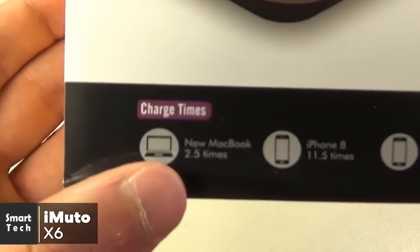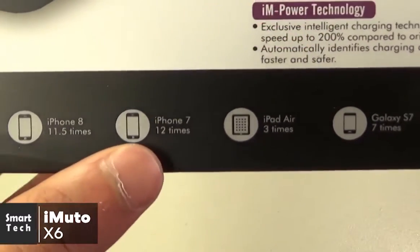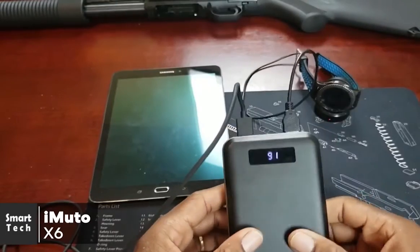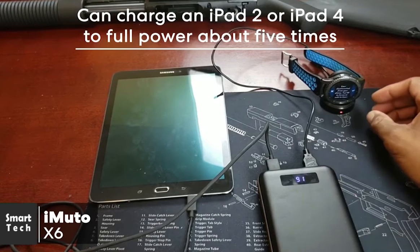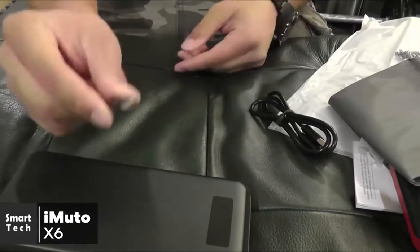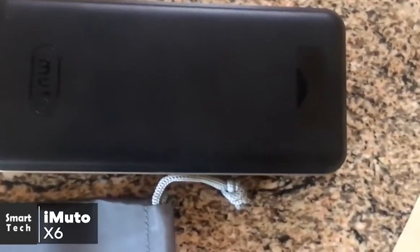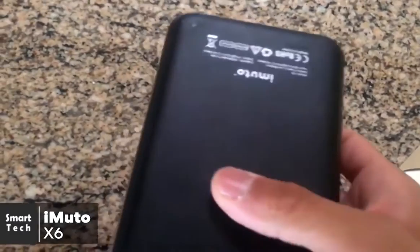With this output power capacity, it's more than enough to charge smartphones multiple times. The Galaxy S8 can be charged to full power about seven times. For larger devices, the iMuto handles tablets without any problems — you can charge an iPad 2 or iPad 4 to full power about five times, and newer MacBooks via Type-C can be charged to full power about four times. To conclude, while not pocket-sized, the iMuto Power Pack X6 Pro is one of the most reliable high-capacity power banks on the market.